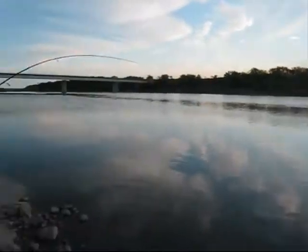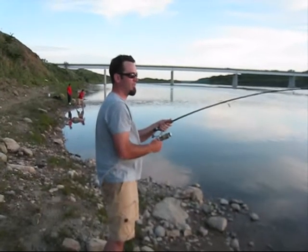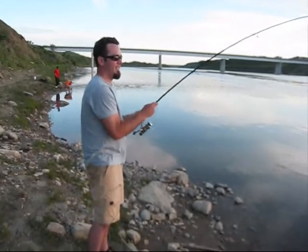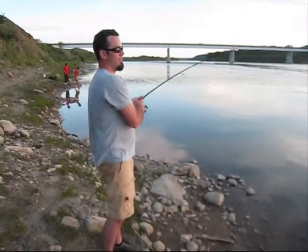Sturgeon on. I'm not too sure what we're looking at for size here. He does want to run a little bit though — that's always a good sign. I kind of think he might be a little bit smaller, maybe a three or four footer.